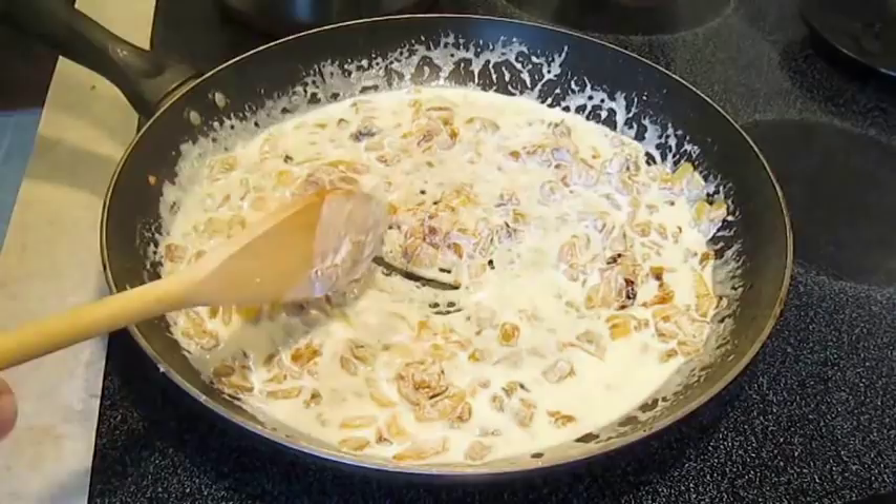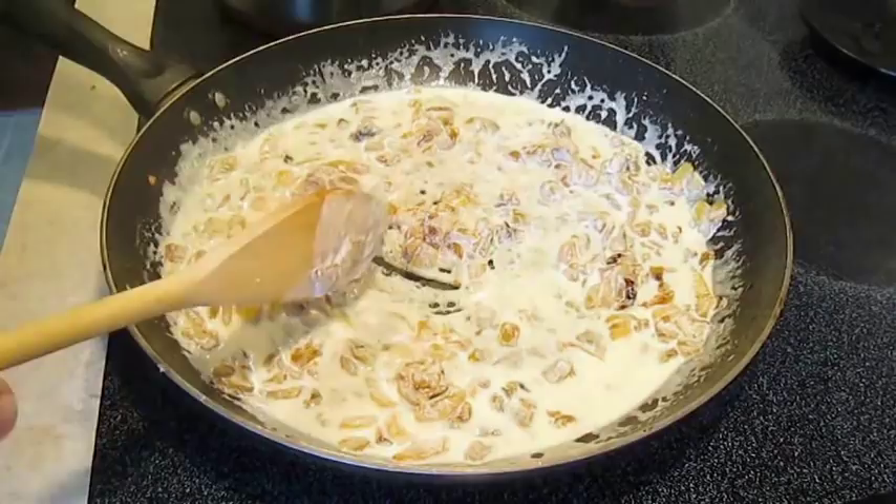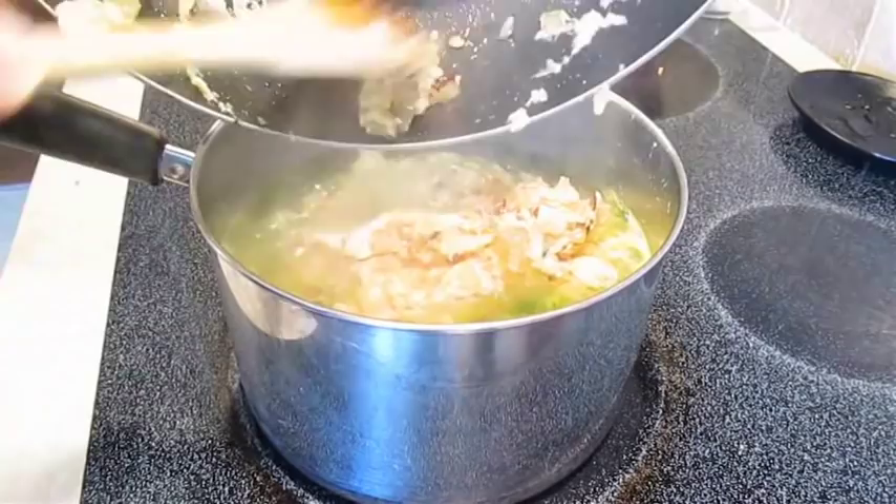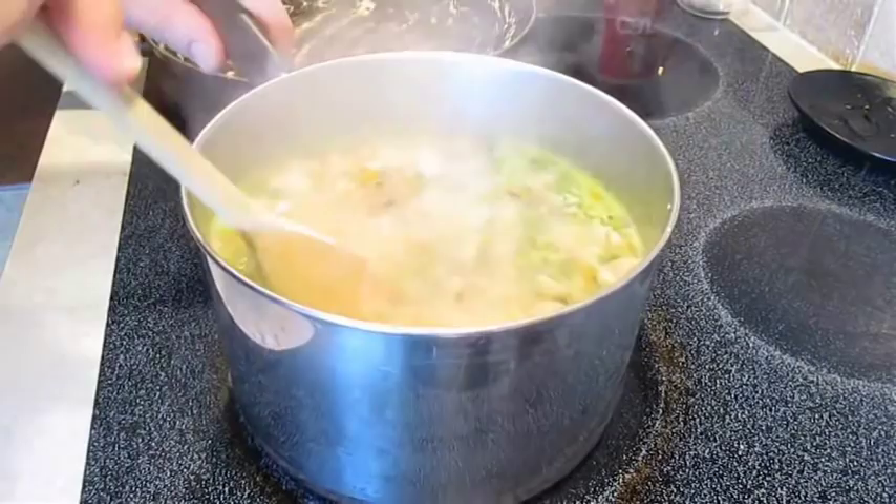As you can see it's already getting thick, and as soon as it turns pasty like this, you're going to go ahead and add it to the rest of the soup. Once again we're stirring — make sure you get it all incorporated. Now this is a good time to sneak in close so you can see the pepper. Just add some pepper; don't worry about the salt because the bouillon flavor will take care of that.